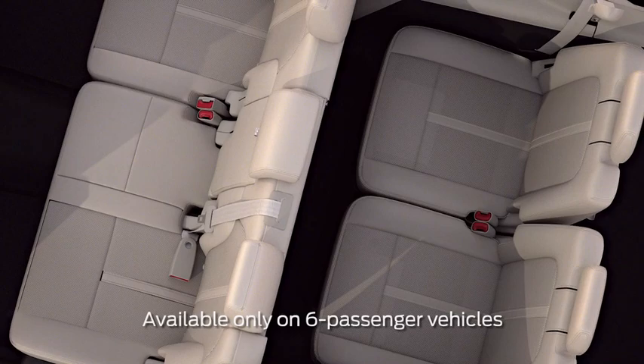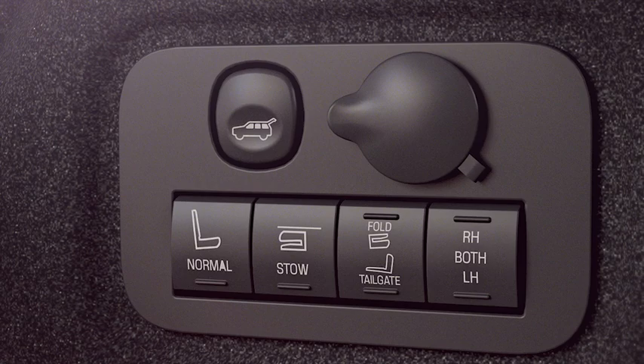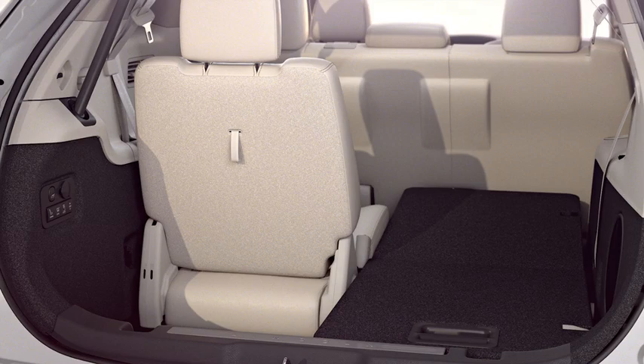If your Lincoln is equipped with a third row power fold, you can use the power seat buttons located behind the third row to fold the left, right, or both seats to either a stow, fold, tailgate, or normal position.